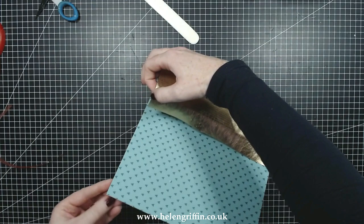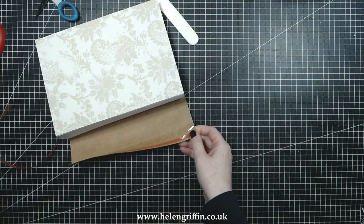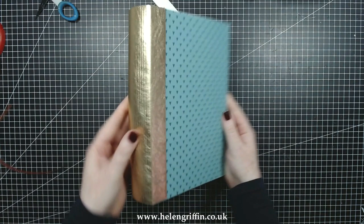Doing exactly the same on the top and bottom, then pressing that down, and doing exactly the same on the other side. I'm going to grab my bone folder in a minute just to give that a really good pressing, and as you can see that book is really coming together nicely.